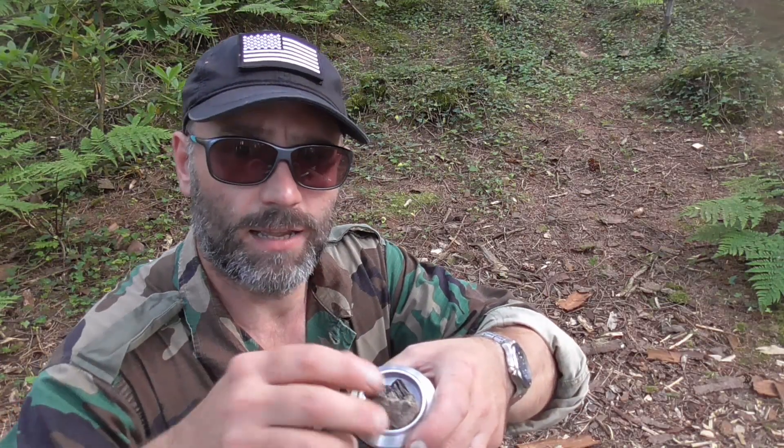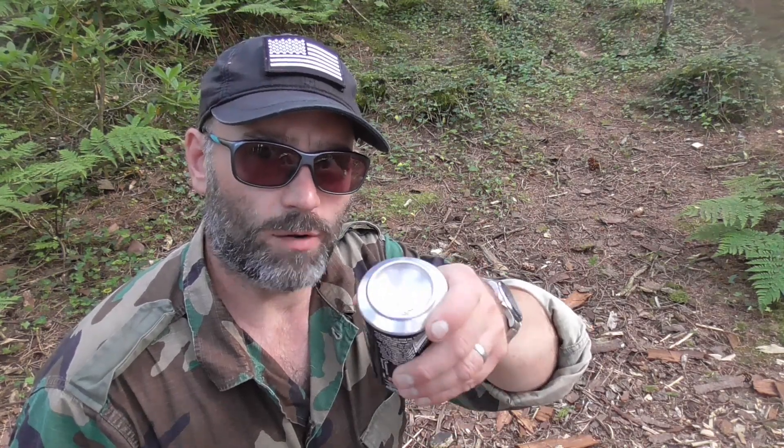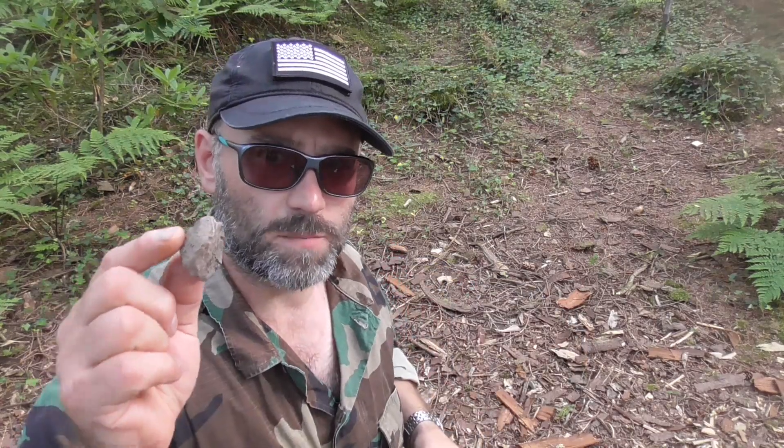Hey there, YouTube people. Rad Brad's back today — Rad Brad is going to show you an awesome fire lighting technique. Rad Brad's been watching Rob Evans, the woods man from the UK, and he's been trying to light a fire with a parabolic lens. He doesn't know how to do it. I got my tin can, took Rob's advice, polished it down and now it's really really shiny. Got myself some tinder — let's give it a go.